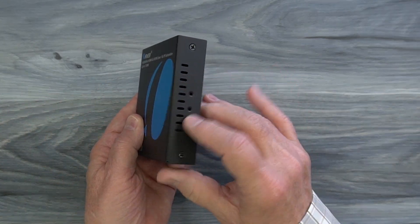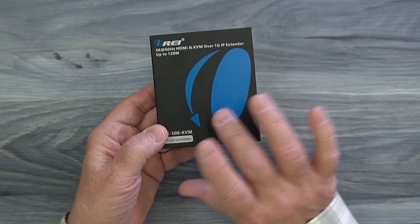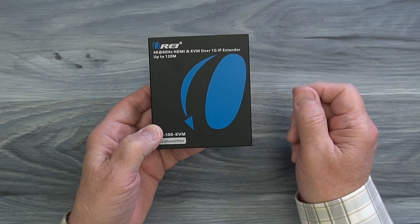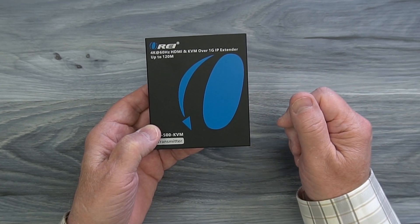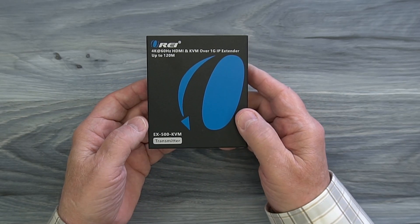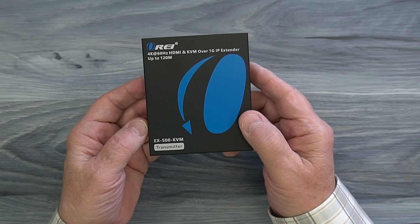On either side of the cabinet you'll find ventilation slots designed to let any heat that develops during operation escape and keep the electronics inside at a comfortable temperature. You'll also find mounting holes on both sides that can be used with the included bracketing kit to mount this module up off the ground and out of the way.